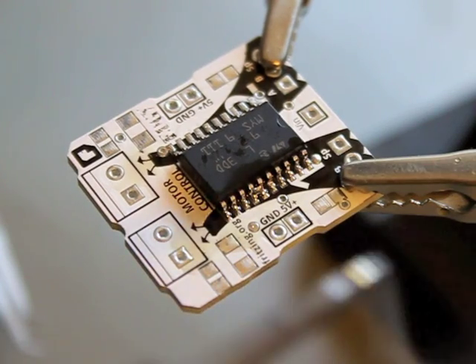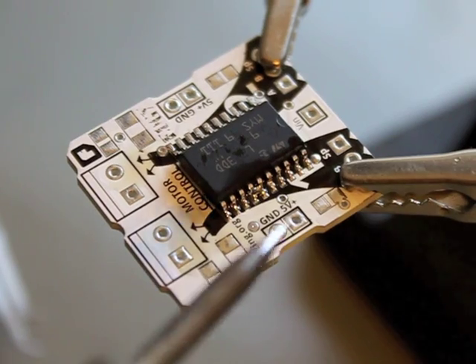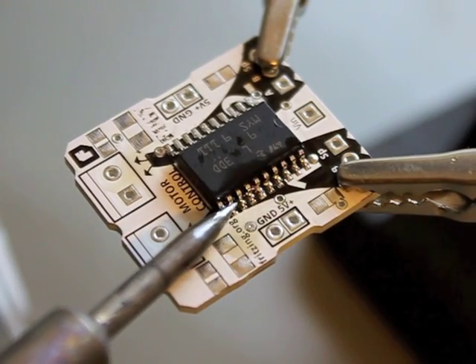If there are some pins still connected then I can clean the soldering iron and go over the pins again, like here.